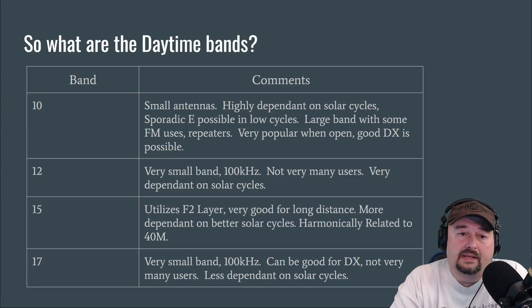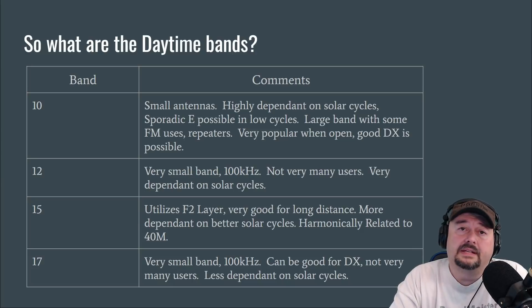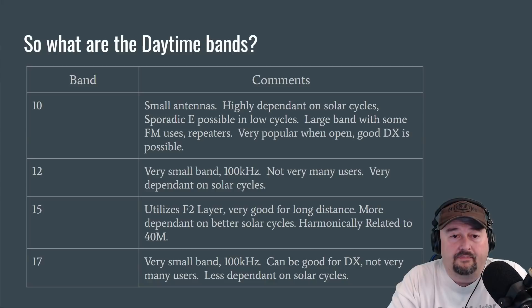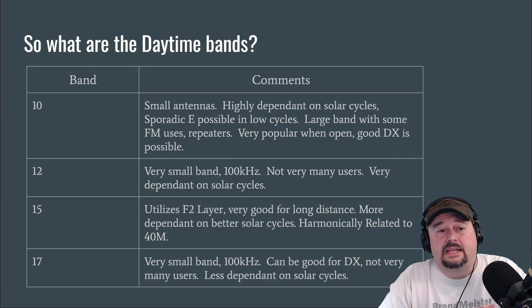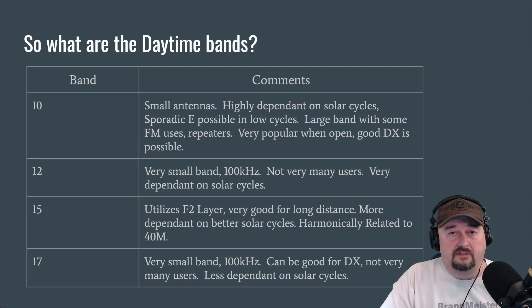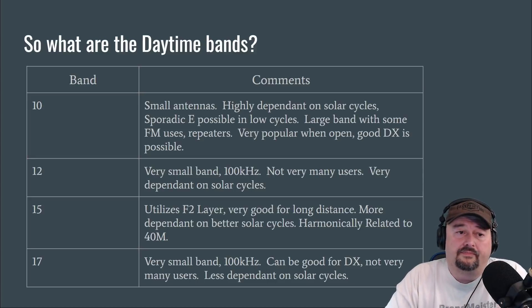The 12-meter WARC band is very small — 100 kHz — and you don't see a lot of users on it. It is dependent on solar cycles, though a little less so than 10 meters. The 15-meter band utilizes the F2 layer and can be pretty good for long distance, though it can be more dependent on solar cycles for long-range DX. It has a harmonic relationship to the 40-meter band, so people with 40-meter capable antennas can often also get 15 meters, which is why you generally see more activity on 15 than on bands like 17 and 12.